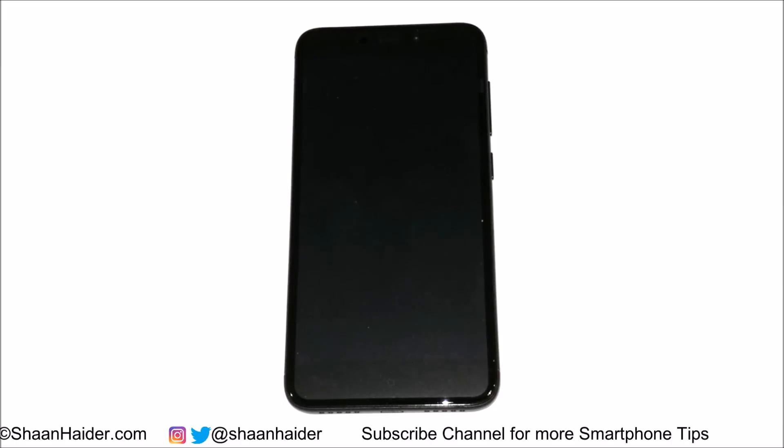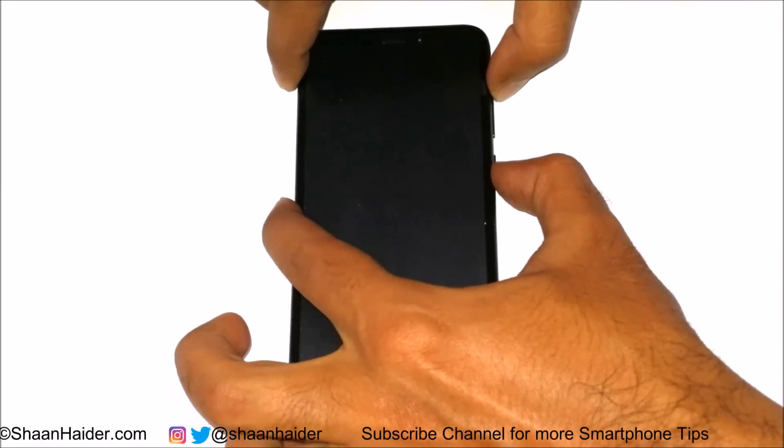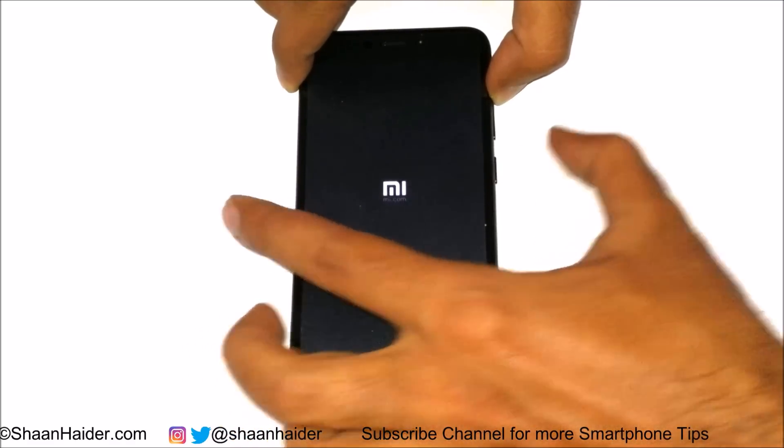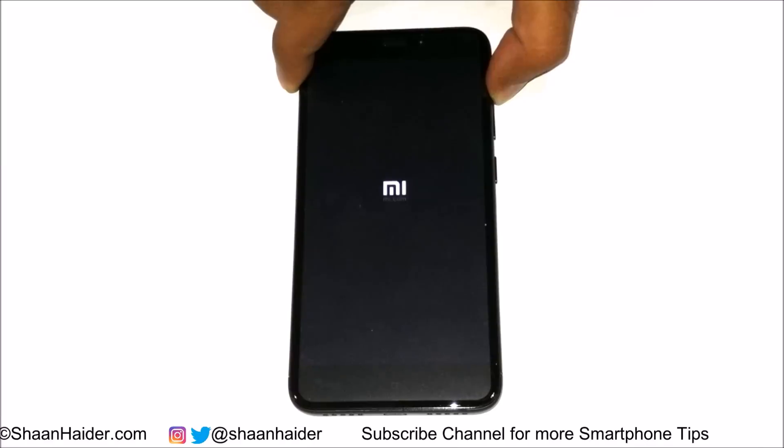Once the device is switched off, you need to press the power key and volume up key together at the same time. Once the Mi logo appears, move your finger from the power key but keep pressing the volume up key.